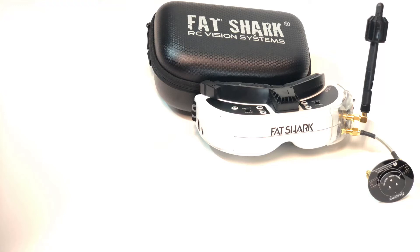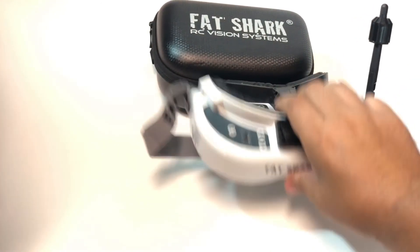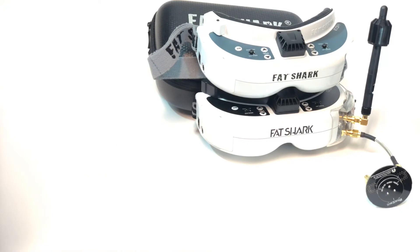Anyone who receives new HDOs will not have to go through this, but unfortunately everyone who already has them will. That raises the question even further: which of these FatShark goggles do I want to keep — the HDOs or the HD3s? This is a hard thing to talk about.